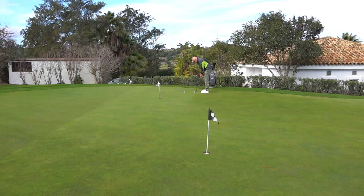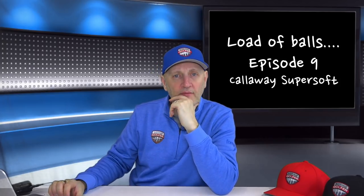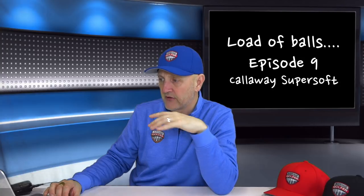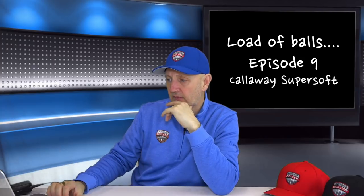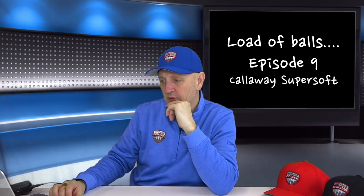Moving to the putter: feel is a very personal thing. With the long game off the club, it's quite a soft-feeling golf ball — as the name suggests — which wouldn't necessarily be my cup of tea, though it's certainly not as bad as hitting a brick like the Callaway Warbird. The issue for me is more the feel into the hands; it seemed just too soft around the greens to give me any great feedback from the putter face.